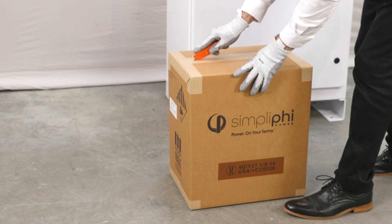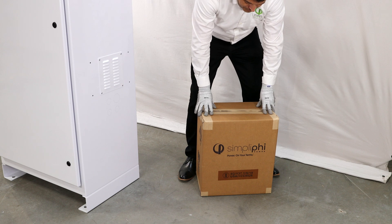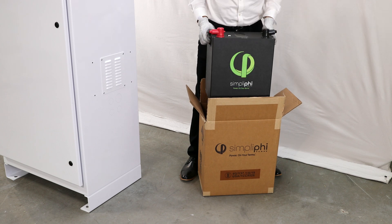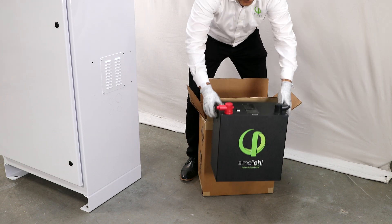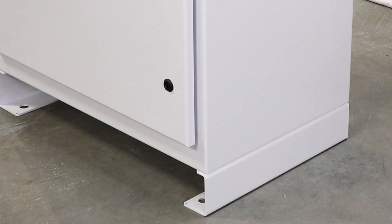Your batteries will ship separately from the Access unit in individual boxes. Make sure to inspect the batteries for any damage that may have occurred from shipping. Unpack the individual batteries from the box. Remember to read the installation guide thoroughly before assembling your Access unit.